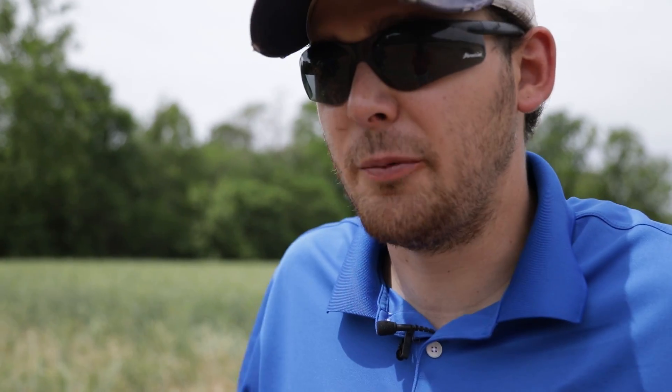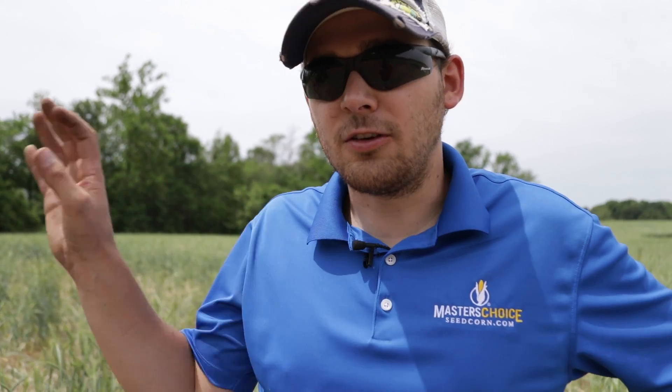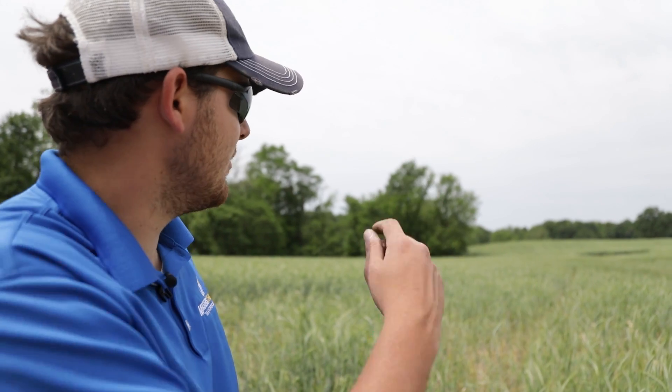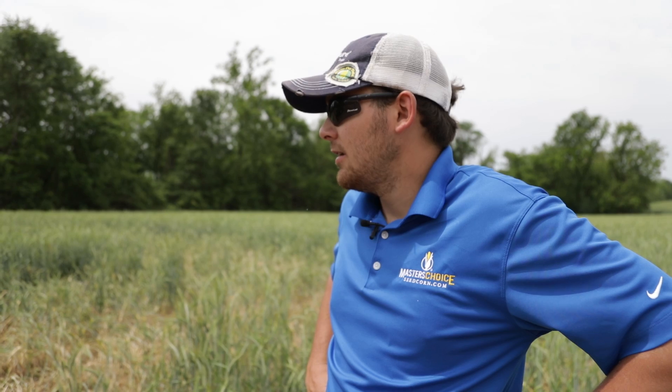So we're at the second crossing block that we're going to plant today. This one's a little bit smaller, but there's two at this location — there's one here and there's one up on the top of the hill, right as you were coming in. We're going to get this one done. Shouldn't take but five, ten minutes, so we should be able to rock and roll and get through to lunch.